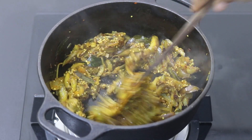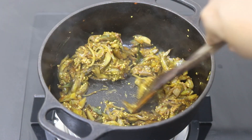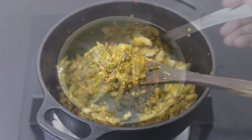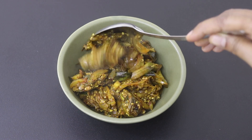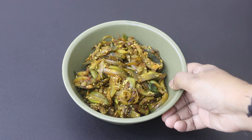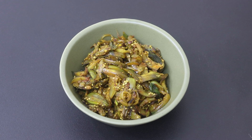Two minutes later, give it a good stir, and another two minutes later give it another stir. Turn off the flame and my brinjal roast is ready to serve. Transfer the brinjal roast to a serving dish. Do try this healthy brinjal roast and let me know in the comments how it turned out. Thank you for watching and until next time, take care. Bye bye.